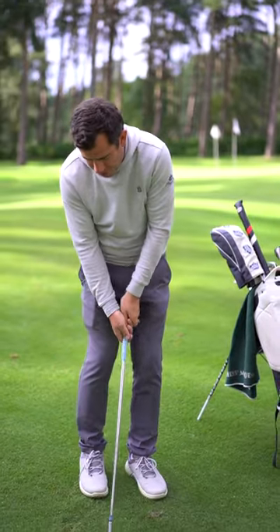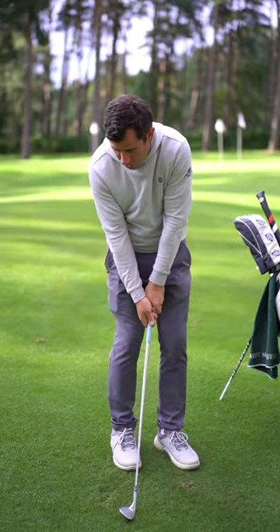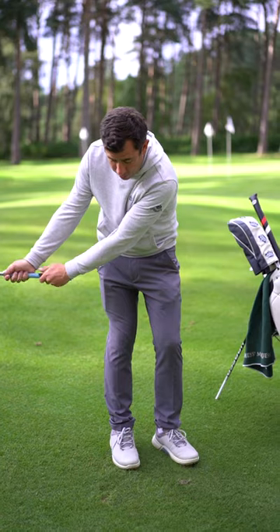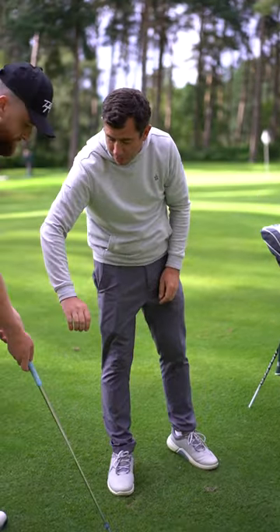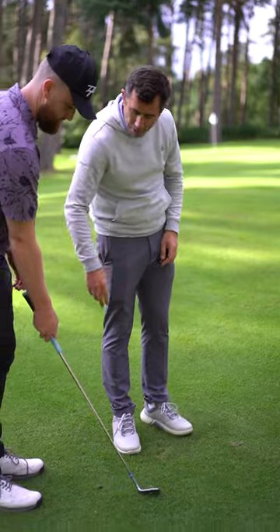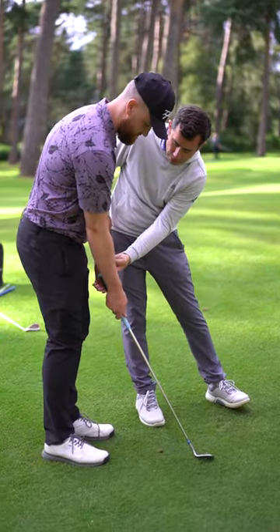So you've got to feel like you take it back — probably a little bit wider would help you — but you want to feel like you're really releasing the club. So if you hold that just in your right hand, all towards the bottom, and then put your left two fingers against the top like that.